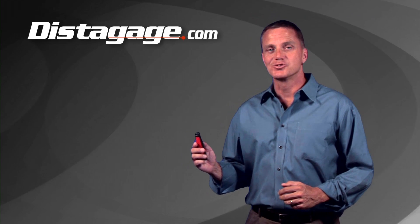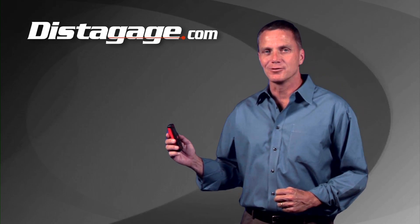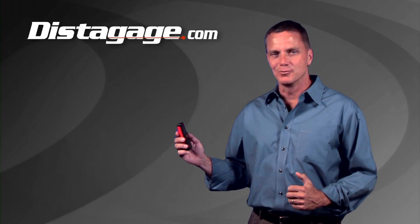So if you want the smallest, easiest to use, most affordable laser distance meter in the world, click the buy now button and we'll ship one out today.